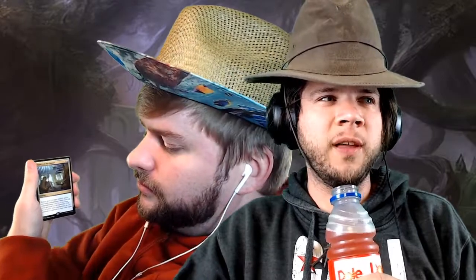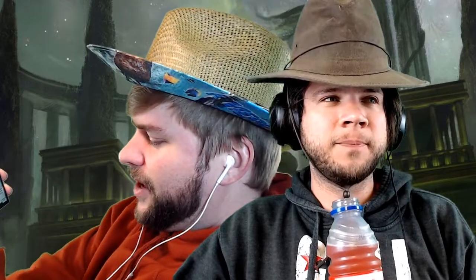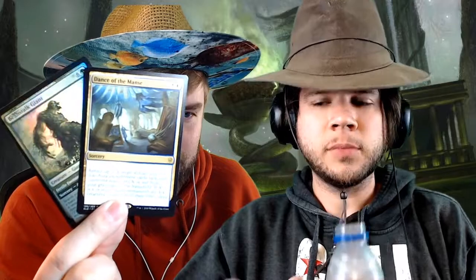Beanstalk Giant — it's an uncommon foil. That is a relevant card. Dance of the Manse and foil Beanstalk Giant are what Joel came home with today in his beach hat and Green Machine.